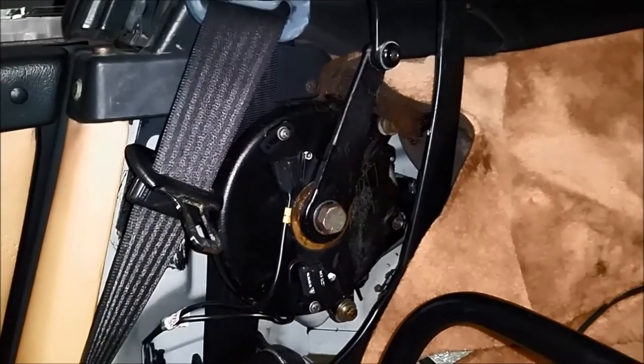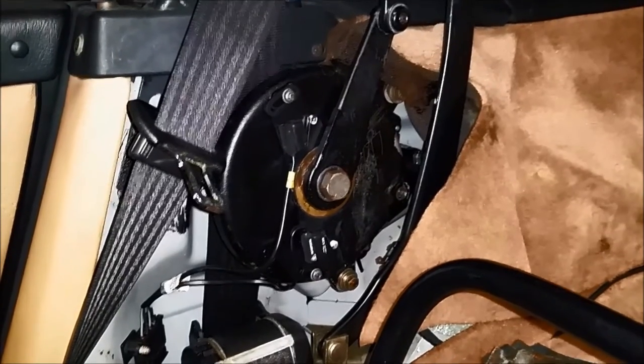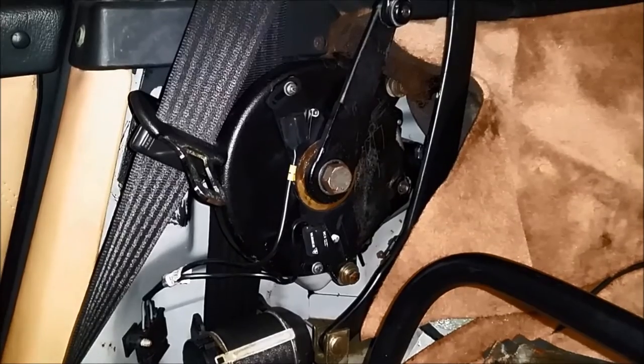You should do these tests yourself in order to know if your convertible top micro switches are working. Now let's go backwards and test the other one that tells the convertible top unit that it's completely open.